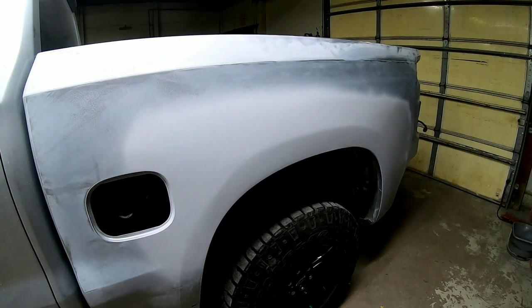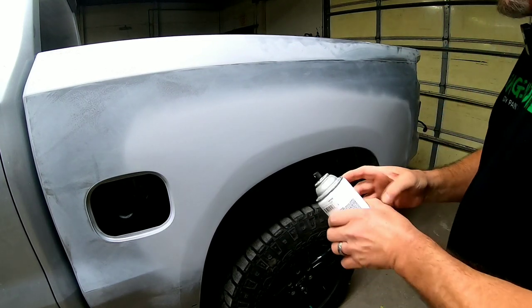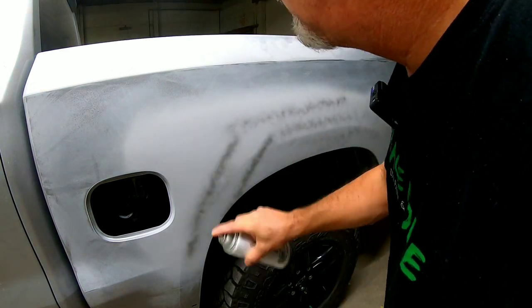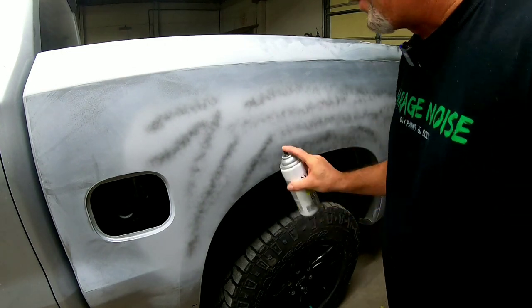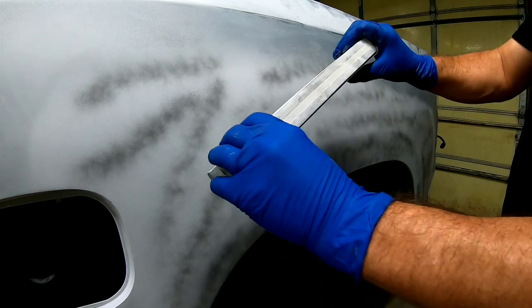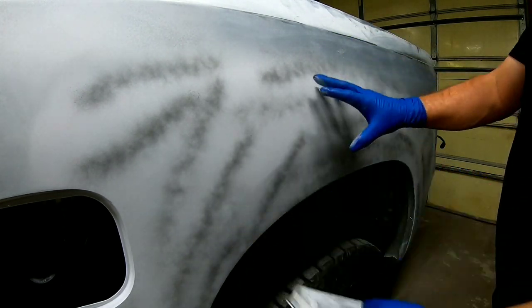The first thing we're going to do is lay down a little guide coat so we can see what we're doing when we're blocking this panel out. We'll put a light coat — this is flat black paint. You want to use flat black; you don't want to use gloss black because gloss will gum up your paper but flat black won't. Then we'll take a soft flexible block with some 320 grit sandpaper and block this out.